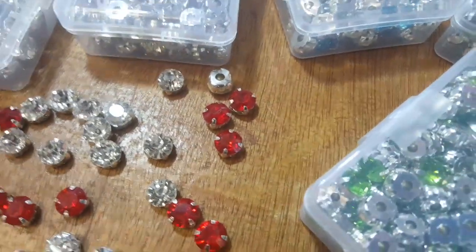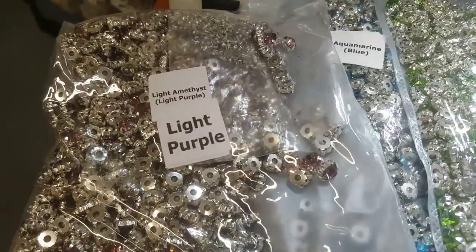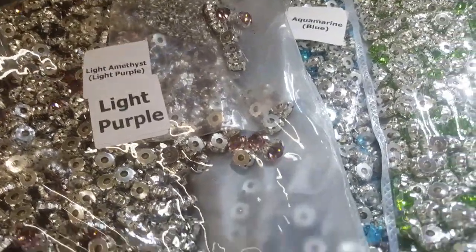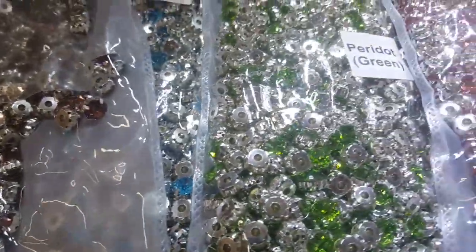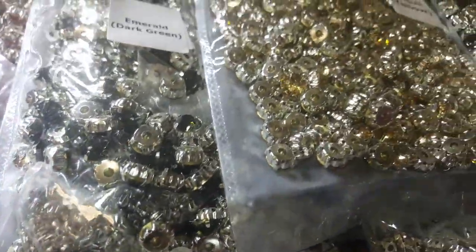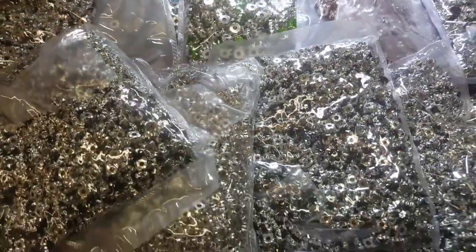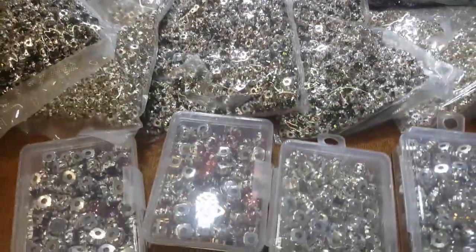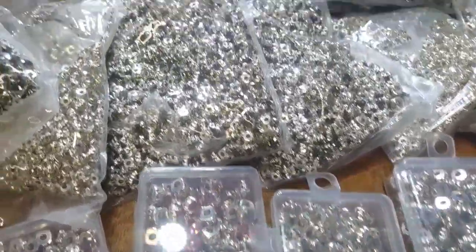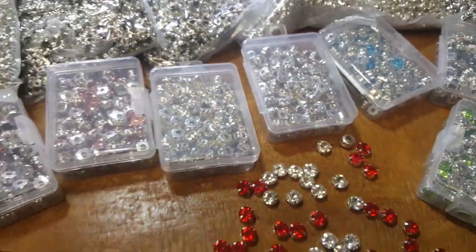I'm going to go over the colors right now: light purple, blue, green, rose, emerald, yellow, dark purple, and red. They come in two sizes — eight millimeter and six millimeter — and they come in packs of one hundred or one thousand. These tiny six millimeter ones, we tried to get in the most popular colors and sizes.